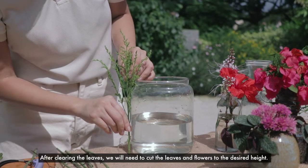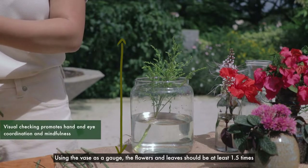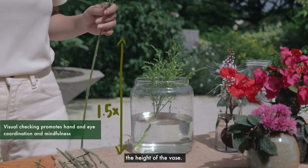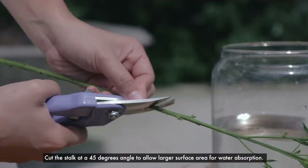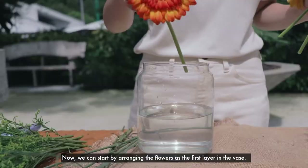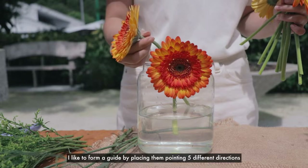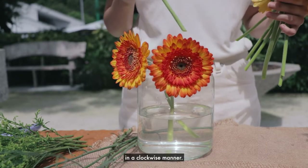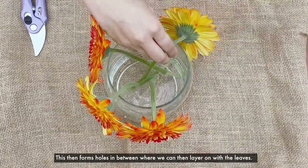After clearing the leaves, we will need to cut the leaves and flowers to the desired height. Using the vase as a gauge, the flowers and leaves should be at least 1.5 times the height of the vase. Cut the stock at a 45-degree angle to allow a larger surface area for water absorption. Now we can start by arranging the flowers as the first layer in the vase, forming a guide by placing them pointing in 5 different directions in a clockwise manner. This then forms holes in between where we can layer on with the leaves.